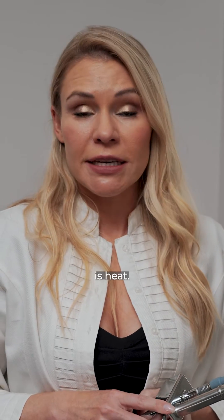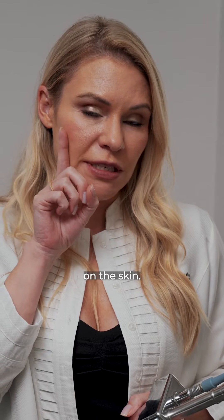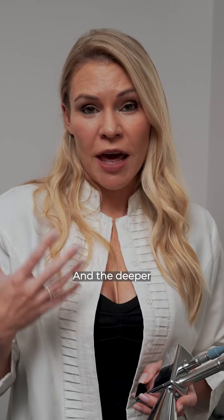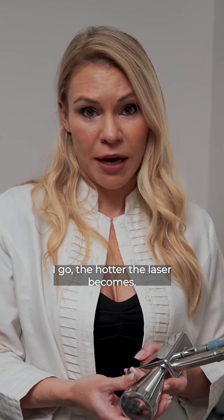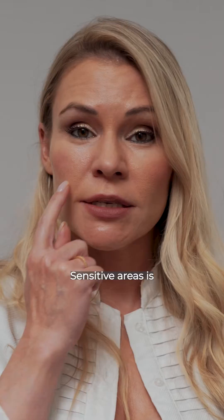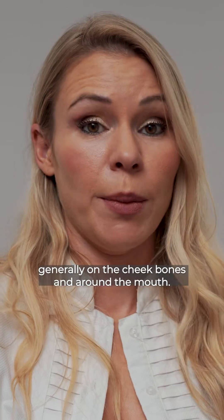The sensation with the Nano Laser Peel is heat — a mild heating up sensation of the skin. The more passes I do, the hotter it becomes, and the deeper I go, the hotter the laser becomes. It's generally quite a comfortable treatment for most patients to tolerate. Sensitive areas are generally on the cheekbones and around the mouth.